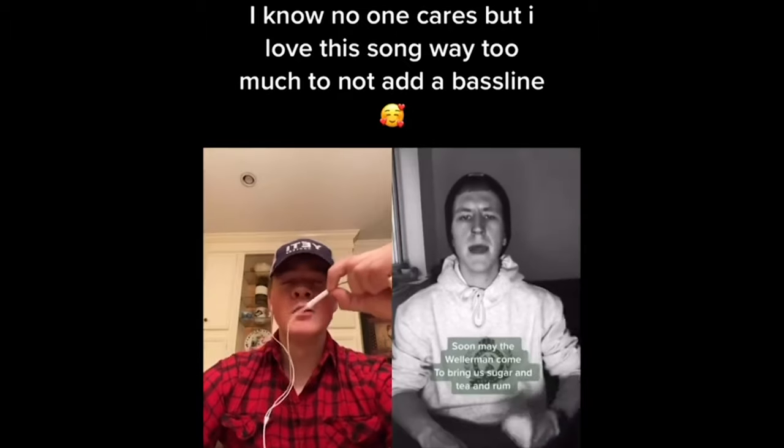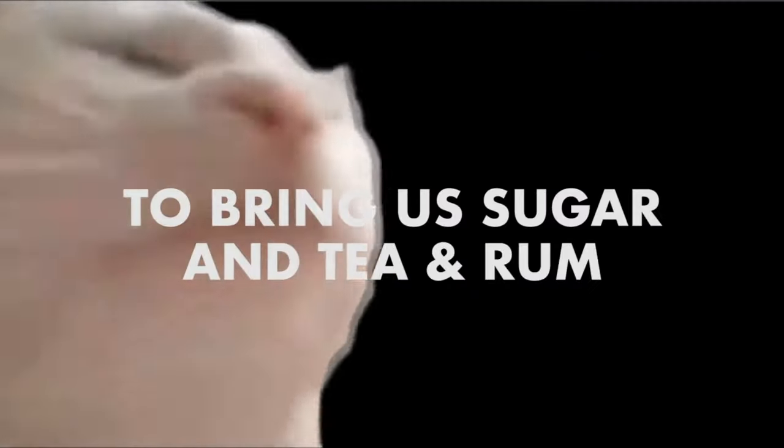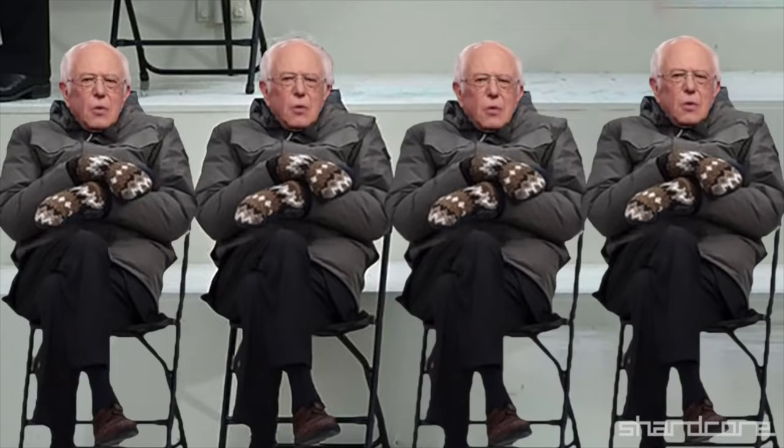If you've been on the internet at all in the past month, you've probably run across the song called The Wellerman. That's what I'm going to show you how to play today, and I'm even going to give away something to play it on, so stick around.